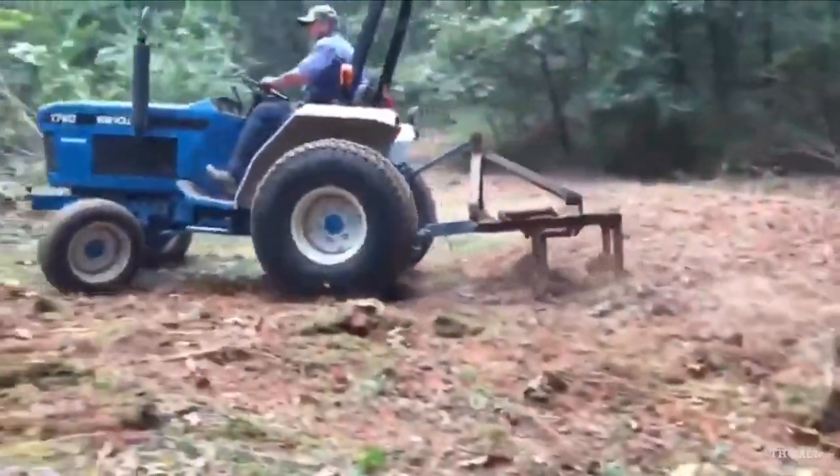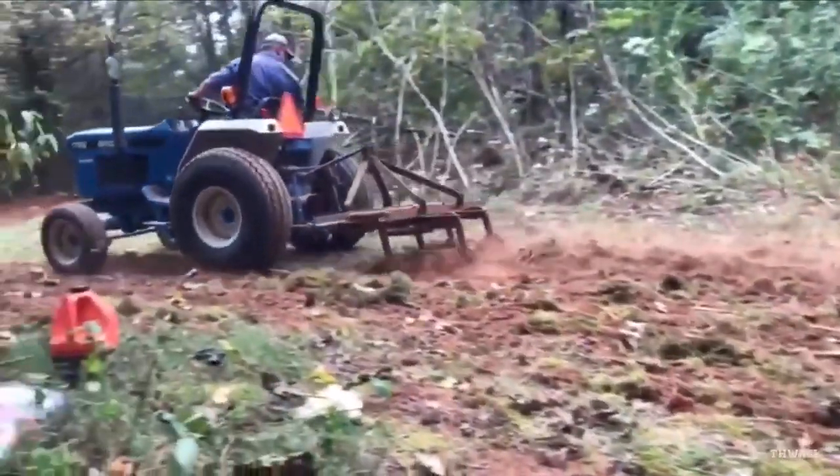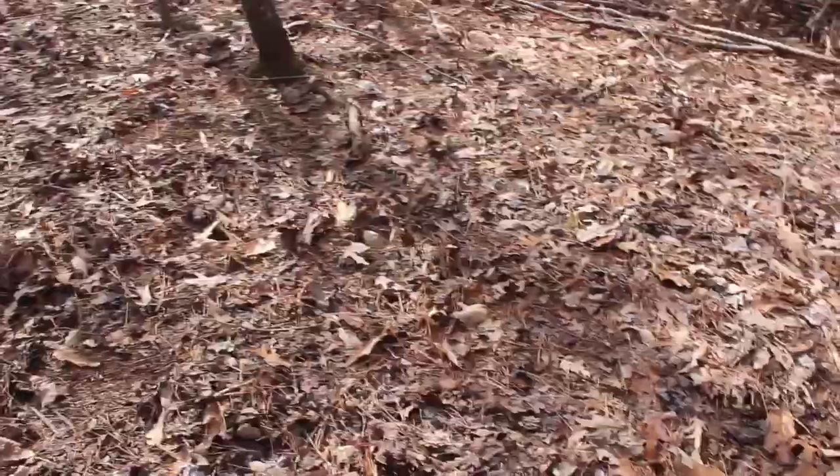We're two weeks away from Georgia turkey season opening. We're going to come out here today and do some laughing and scouting. This is the food plot that me and his uncle Bo came in here last fall and cleared out pretty good. Right over here, this little hillside is a little bit of a bowl. There's some turkey scratching right there and then some turkey scratching right over here on this side. So we're going to set the ground blind up right here.